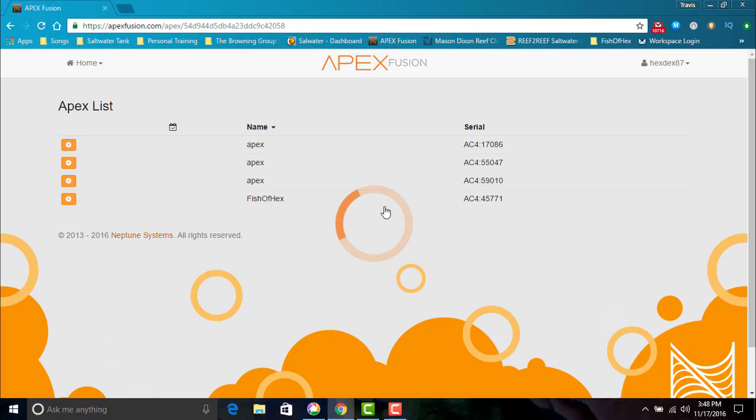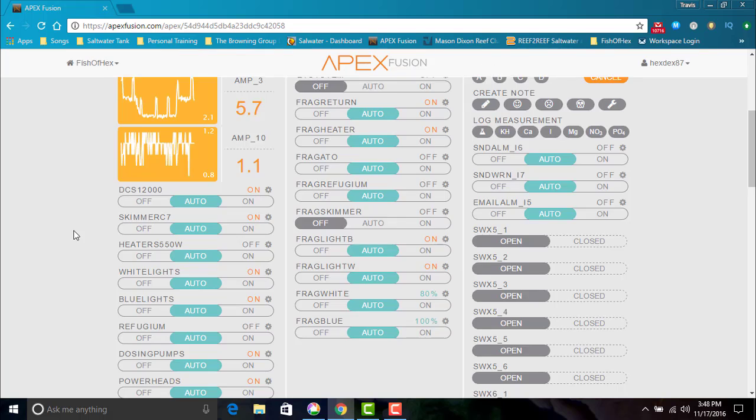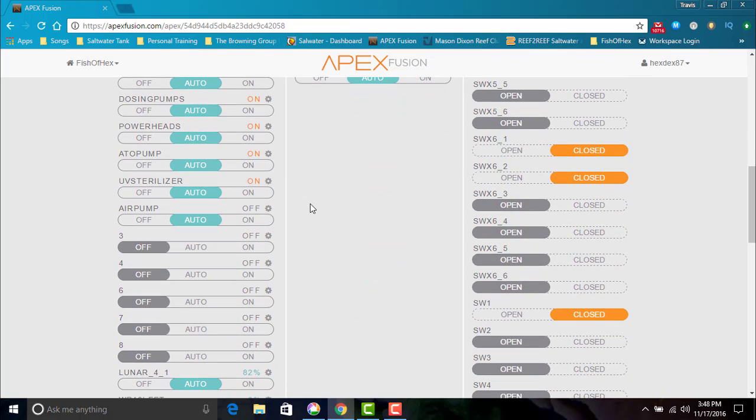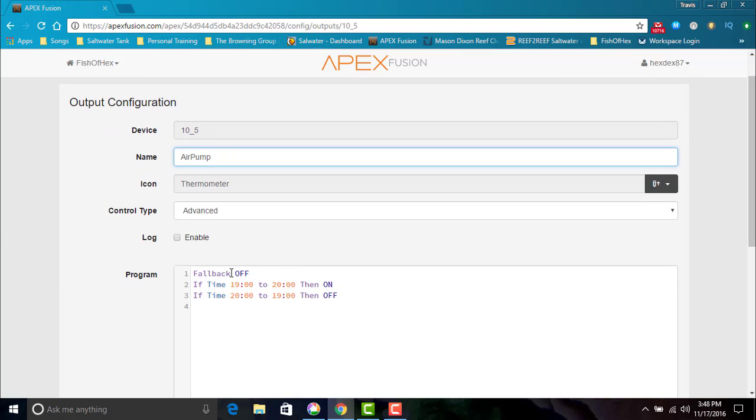We're going to get into my Apex. The first thing we want to do is go into the EB8 and program it to kick on and turn on the air pump. I already went ahead and did all the programming — we're just going to go through it and show you how I did it. Here on the EB8 power bar, I named it 'air pump' and did simple programming. I'm only going to have it on for an hour just for the purpose of this. Basically, I did simple programming from 7 p.m. to 8 p.m. — this outlet will be on. That simple.